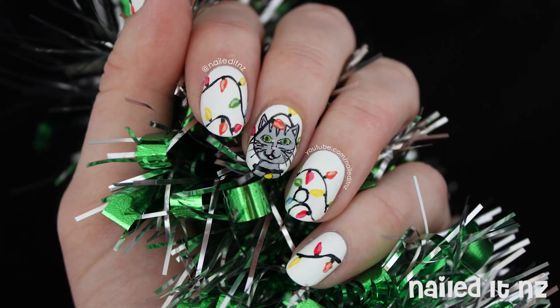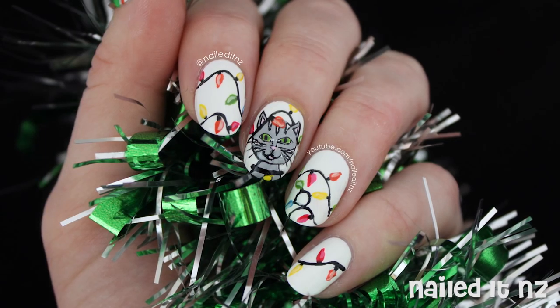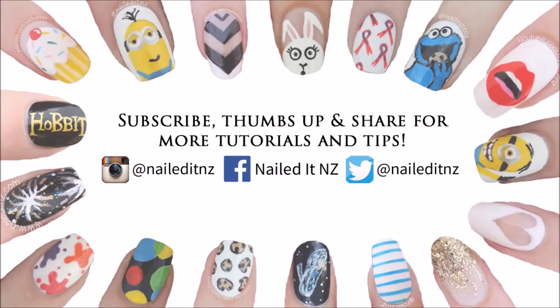And so this is how they turned out. I hope you liked them. If you did please thumbs up and subscribe. And leave me any more requests for Christmas nail art down below because I've still got to film some more. Thanks for watching and I'll see you later.